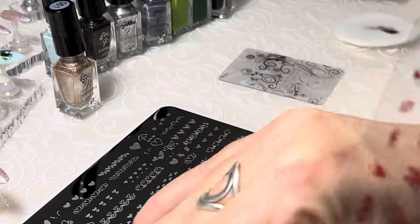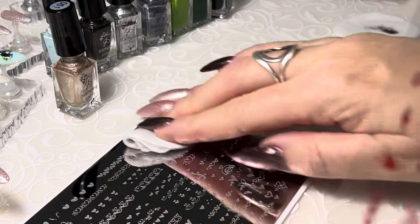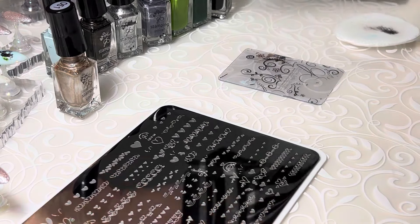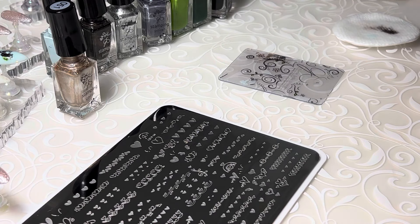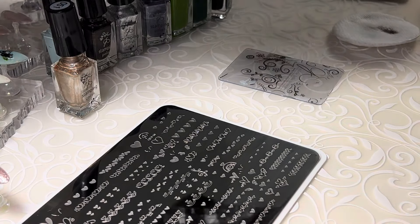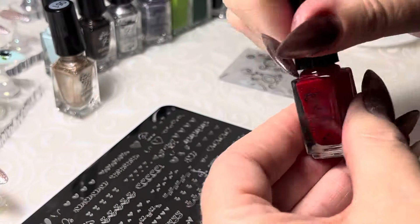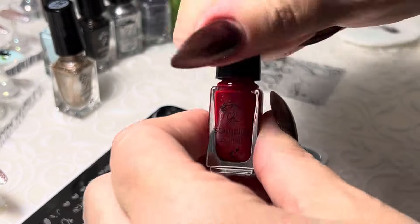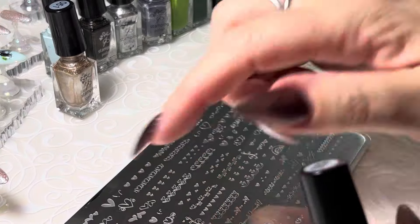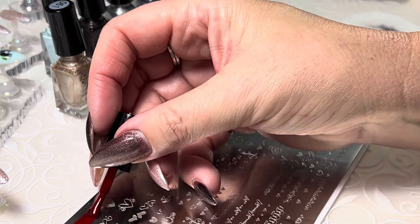Give this plate a little cleanup — I always give it a wipe to make sure before I start, even if it looks clean. Let's use 009 on top of this pretty pink — I'm going to use this gorgeous, deep, deep red.